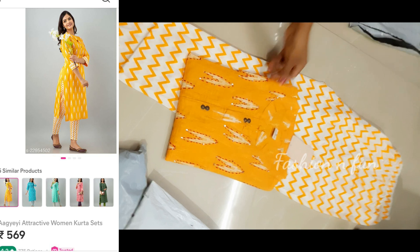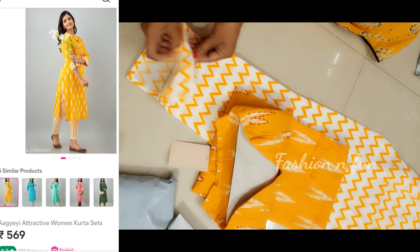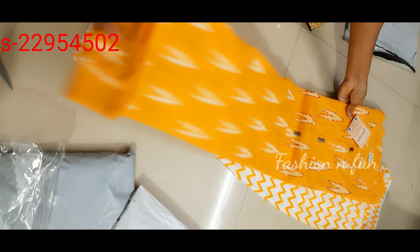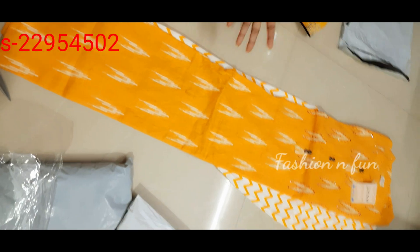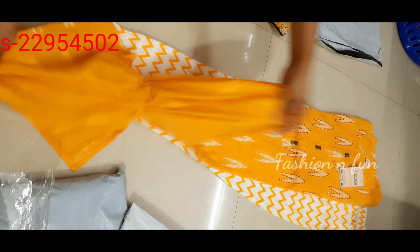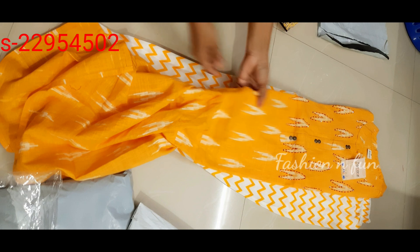We have a top cotton with the bottom, and the bottom is very much the bottom. If you have handloom cotton, you will definitely have a soft handloom cotton or rough cotton.